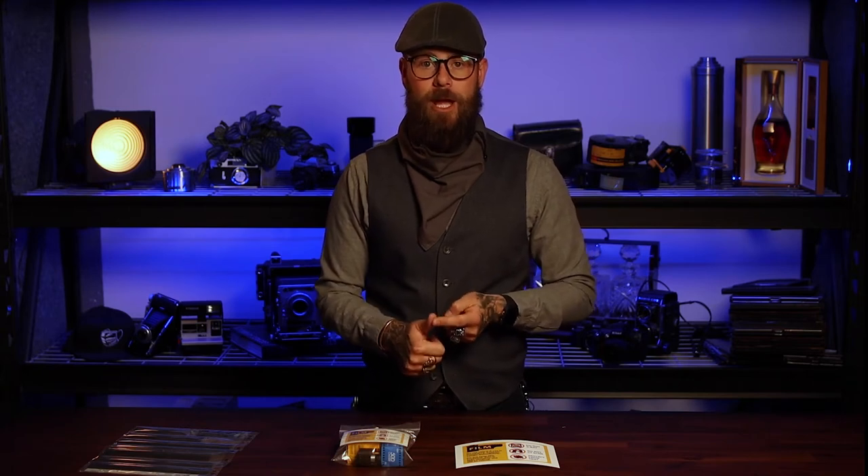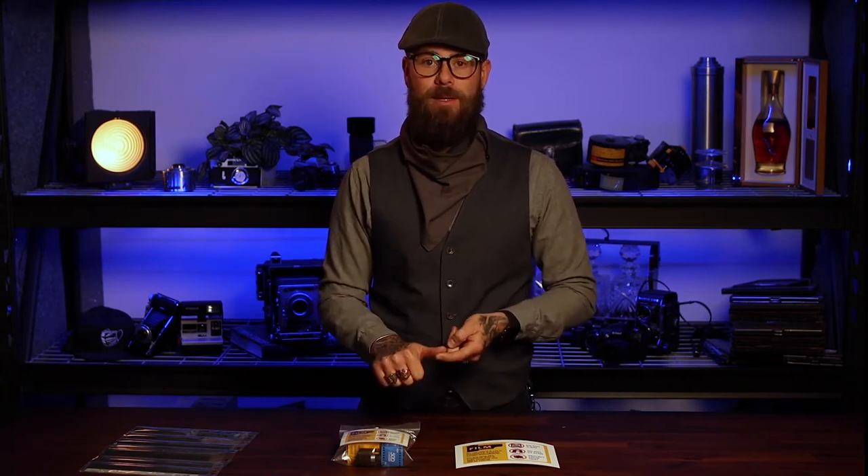You don't ever want your film to go in your checked bags. If you're going to check bags, your film should never be in those bags because they use a really high intensity screening process that's going to ruin your film, period. Never check film.